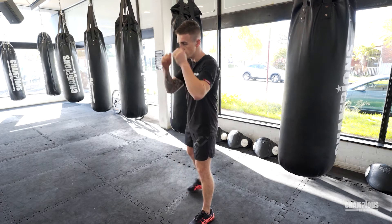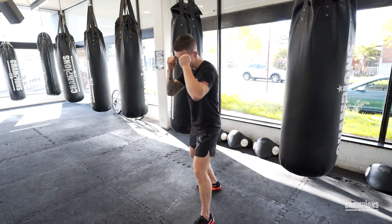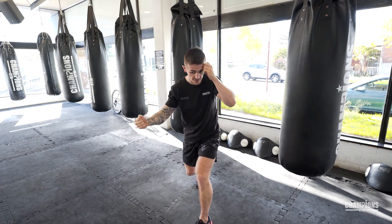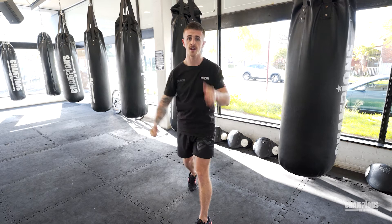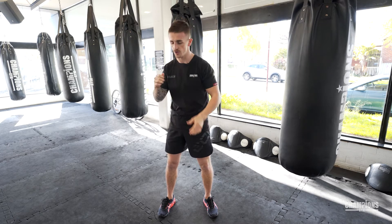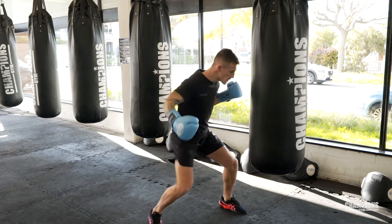What he used to do was lots of head movement, and then from that position with his peek-a-boo style, he'd come in, use his jab, step close on the inside, and then from there go to the body, bring his hand back to his face, and transfer all that weight straight up through the guard. Most of the time people have their hands nice and high, so instead of coming with the hook to the head, he'd come straight up the middle and knock their chin up.